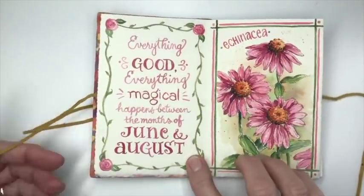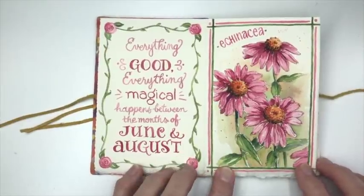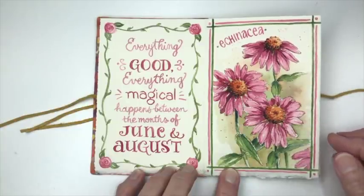Let's take a look inside. I like quotes almost as much as I like flowers, so each one of these pages includes a quote about spring or summer. This first sketch is Echinacea and I did it with ink and watercolor, and most of the sketches are done with that technique.